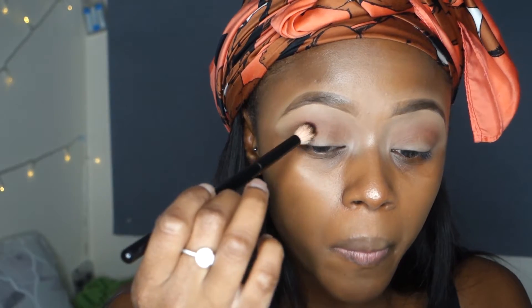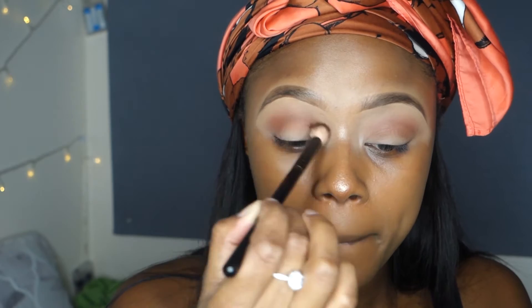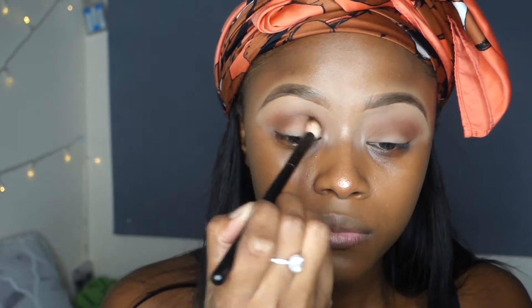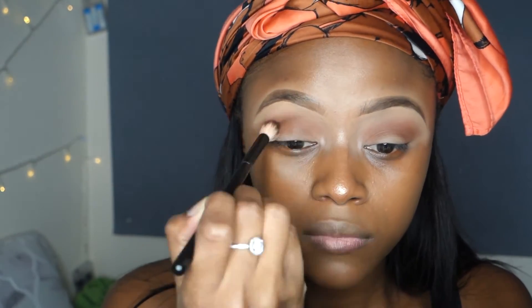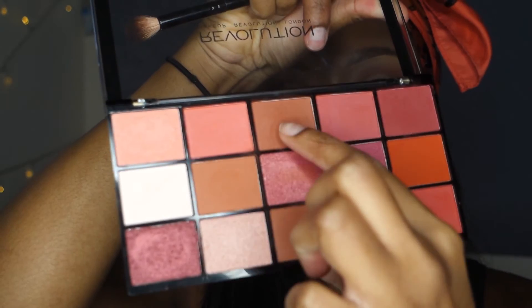Then I'm taking a Morphe brush — I can't remember what it's called — but it's a more dense, fluffy brush. I'm using the same shade but it looks deeper in tone because of the dense brush. I'm just focusing this color more into the crease, not taking it up high. If I need more blending, I go back in with the same brush — no new products, just blend out what you've done. The two shades don't look that different on the palette but on the eyes they do look a bit different.